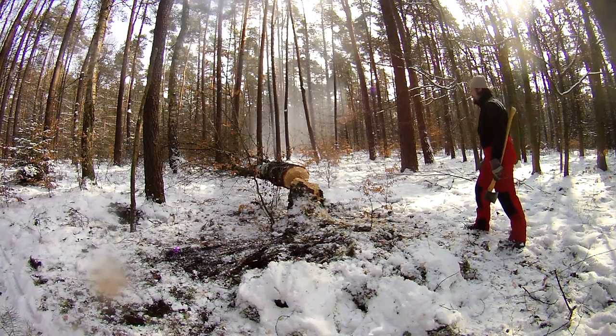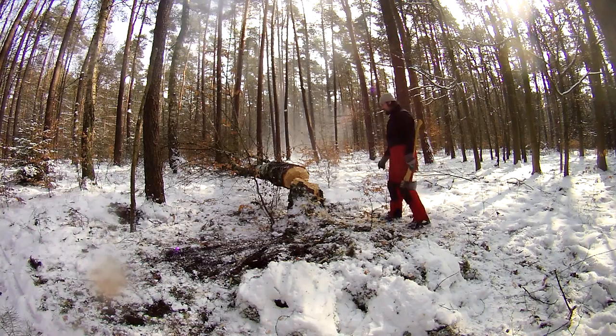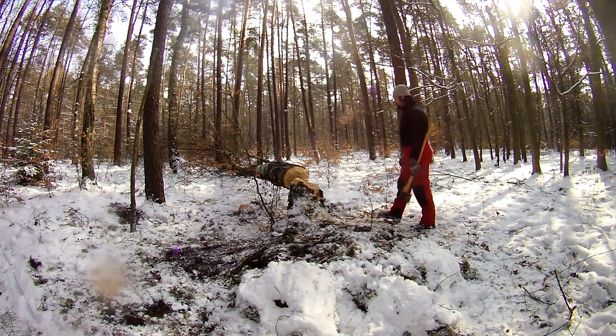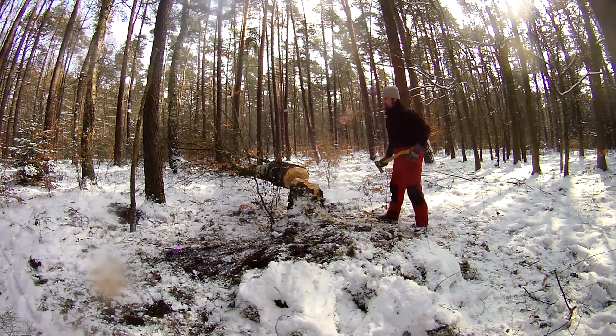Normally this is done with a chainsaw — a lot faster and safer — because you are less exposed and you are more alert to what the tree is actually doing. Now I'm checking the hinge and I can see that it's still fully intact.